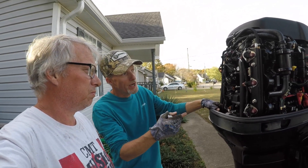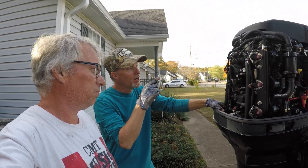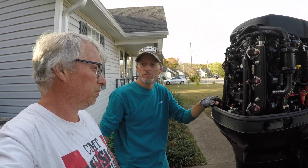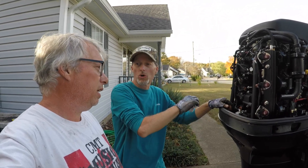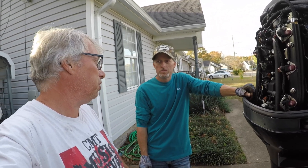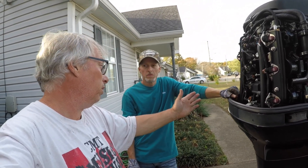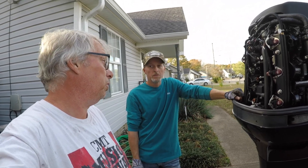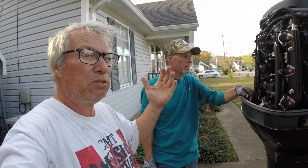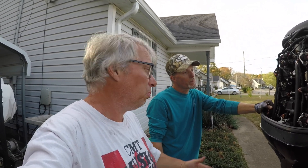One clear indication of a bad coil is where the spark plug wire connects to the coil — it'll be corroded. Both of the coils that weren't firing showed corrosion there, and that corrosion may have done damage to the coil too. That's why, whether you're near salt water or not, you want to use dielectric grease — they're going to build up condensation just from the natural atmosphere.